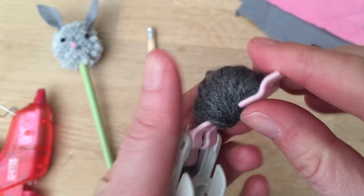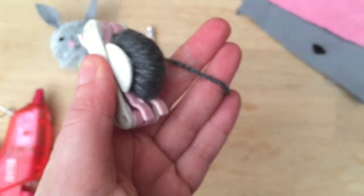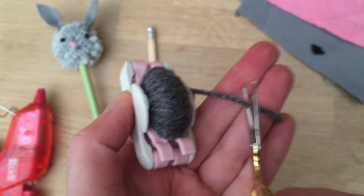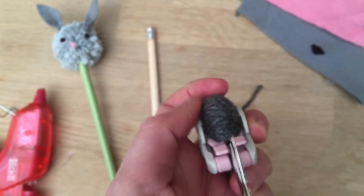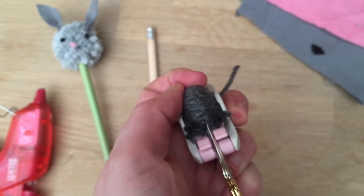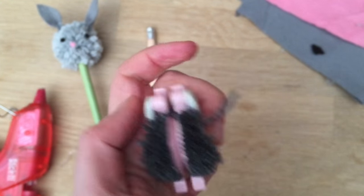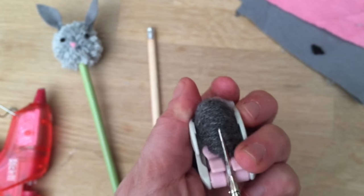Okay, this is nice and full. I'll fold it down like so and then I just trim with my little scissors and cut between the two parts like so. Cut all the way, turn it around and repeat on this side.